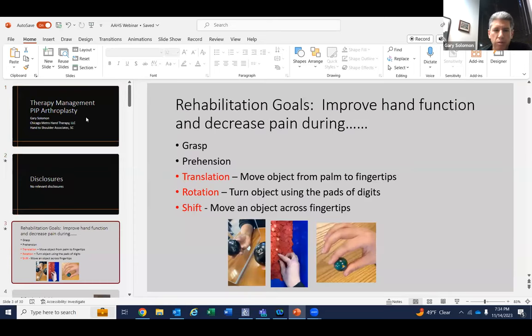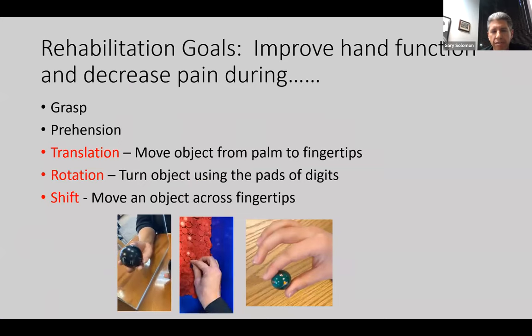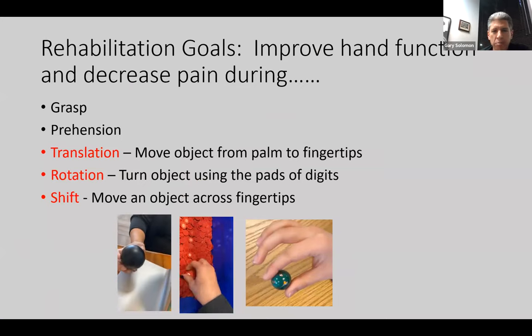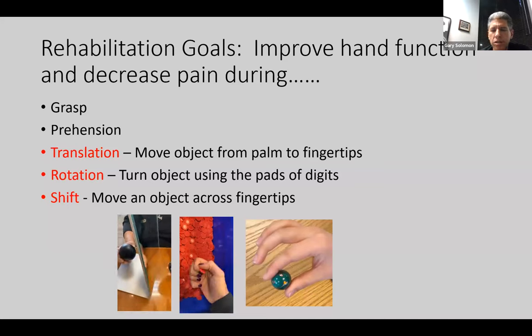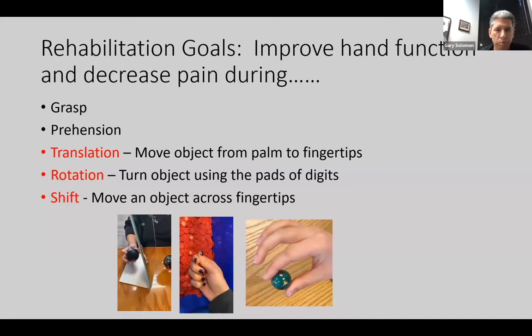The goal of rehabilitation is to improve hand function and decrease pain during grasp, prehension, and then translation, rotation, and shift. Those hand functions of shifting an object between the palms or moving across the fingertips — you don't necessarily need a ton of motion for those, but they're very important functionally.